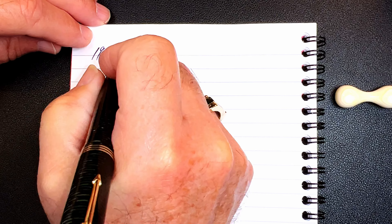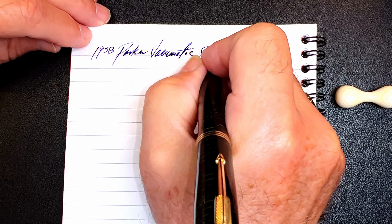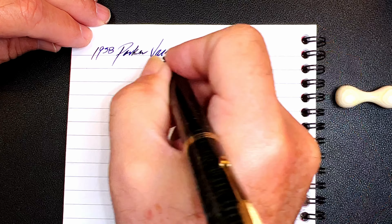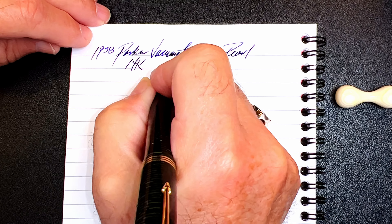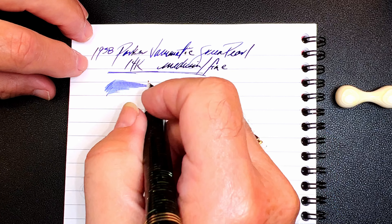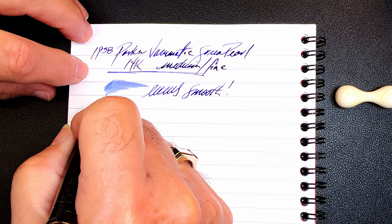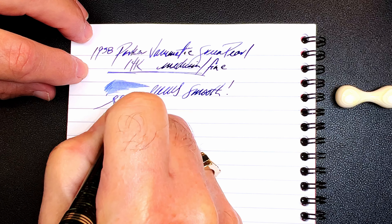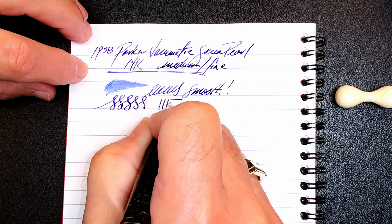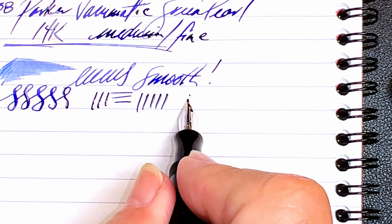We're back with the writing portion of the review. This is Clairefontaine 90 GSM paper and this is the 1938 Parker Vacuumatic in green pearl celluloid. It has a 14-karat gold nib — I'm going to call it a medium-fine. Let's check the wetness. I'm just thrilled with this wet, juicy pen. It is smooth and beautiful, and this is what really stunned me — look at the flex in this nib with very little pressure at all.